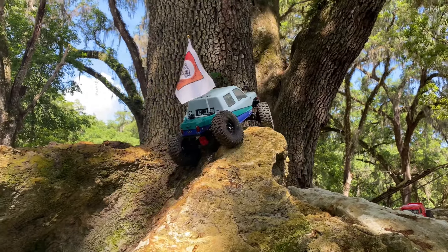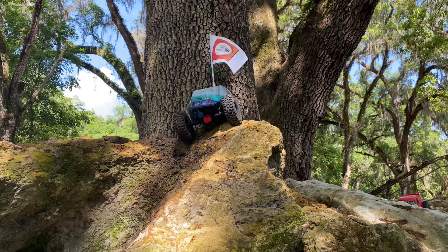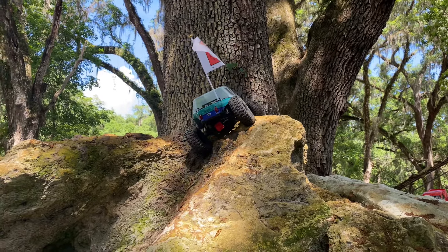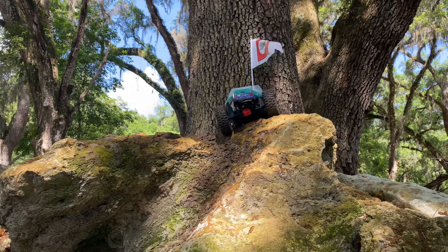Wow, these weighted wheels are helping this a lot — makes you surprised. Usually I roll on that, or the front end wants to come up on that. Yeah, now we're called to stand straight up.